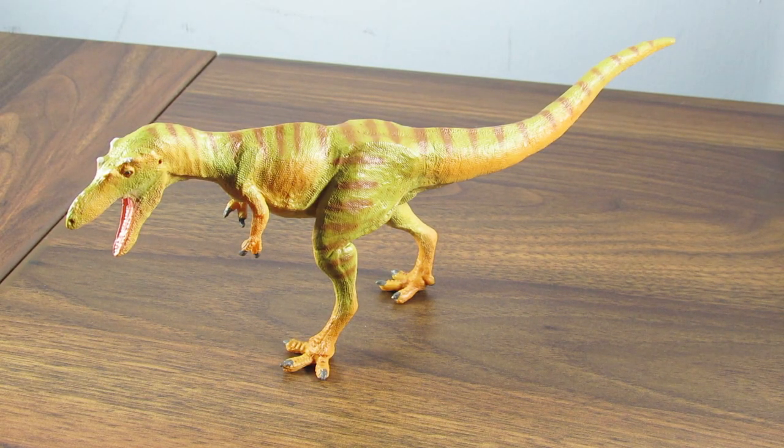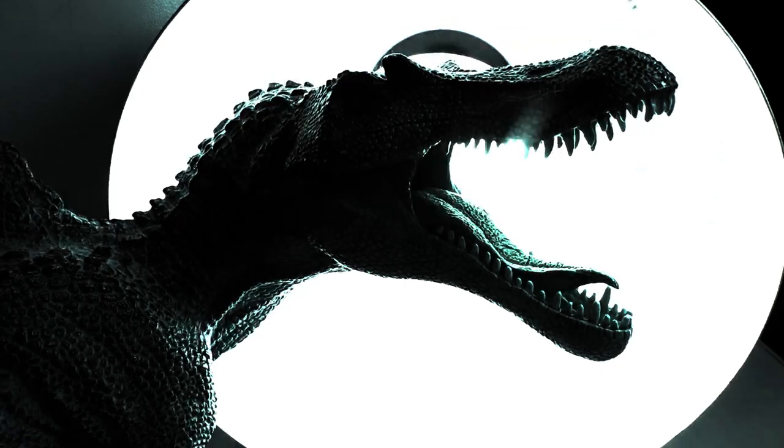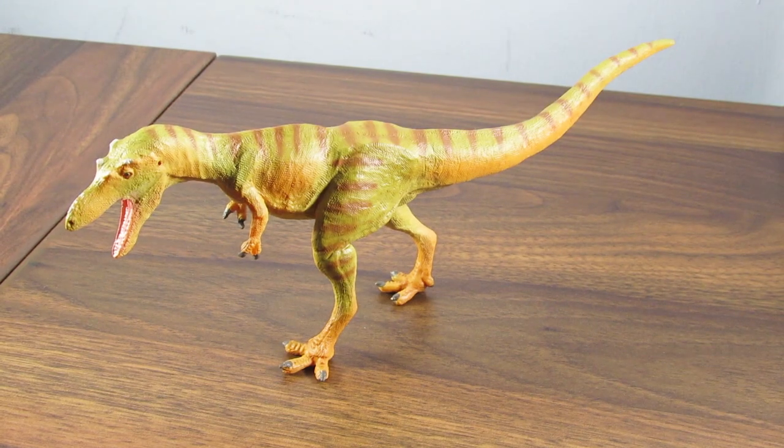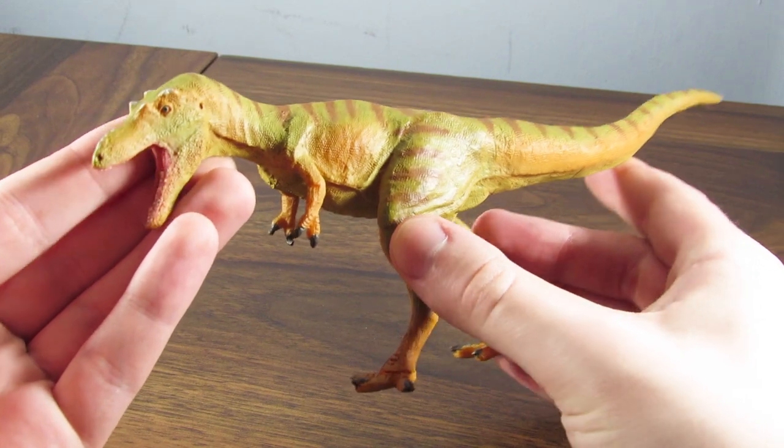Hey guys, SpinoDude here, and today we're going to be taking a look at the new for 2020 Safari LTD Qianzhousaurus. Here it is, the new for 2020 Safari LTD Qianzhousaurus, in hand.